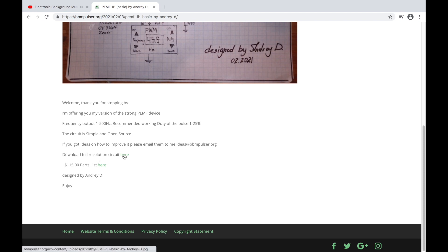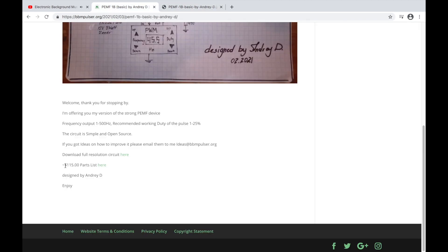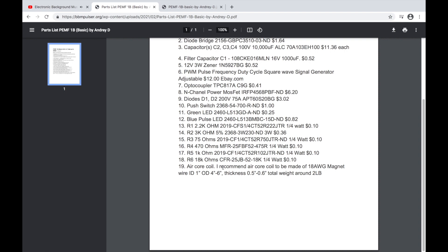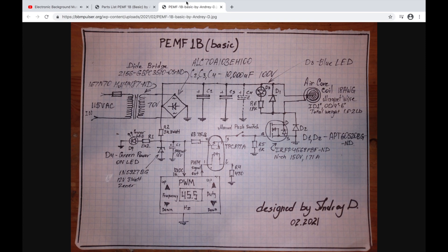When you click on it and scroll down, you can download the full resolution image by clicking here. One line down you'll have a parts list — click there and you'll have all the components required to build this EMF circuit. Note that the parts list doesn't include the air core coil or the fuse; the fuse is just a basic 3-amp fuse.